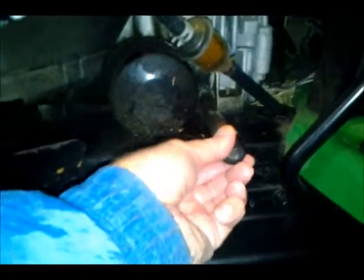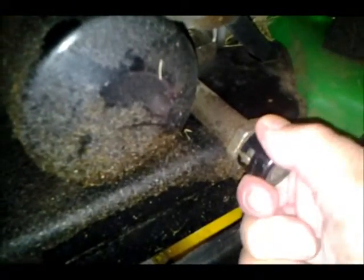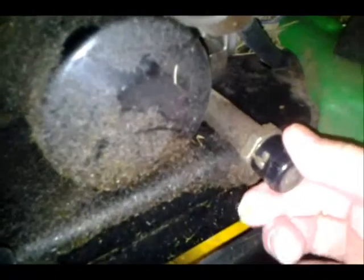This is a fuel filter right here, which I haven't replaced — I need to probably do that. It took me a while the first time I changed the oil on this unit to figure out this end cap on this drain hole or drain pipe. It's actually just a plastic cap and it's got a groove in it and notches, and you just literally line it up and then pull it off. It's not screwed on or anything, which is kind of interesting.